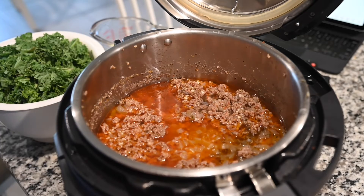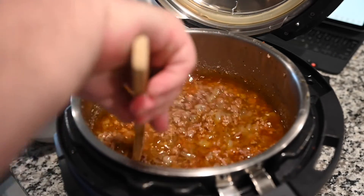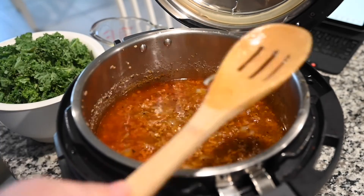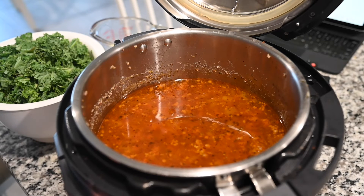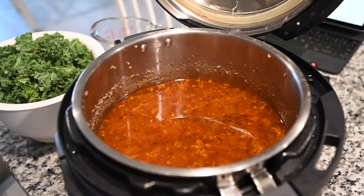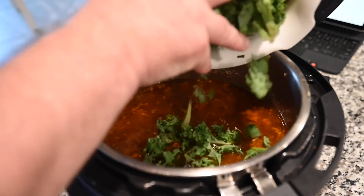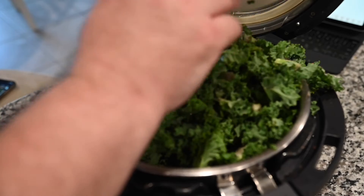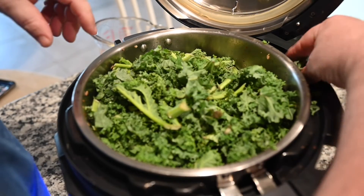After you do the quick release, I always like to give it a quick stir — it just looks really good. Now we're going to put this on saute again, so hit cancel and then saute and start. It's getting hot and doing its thing, and then we're going to put the kale in. The kale is going to go in and get wilted.